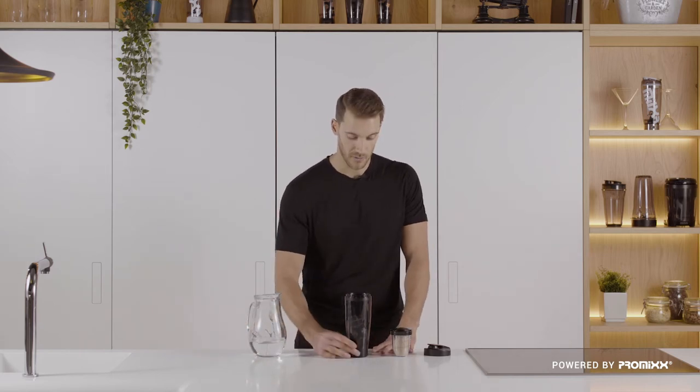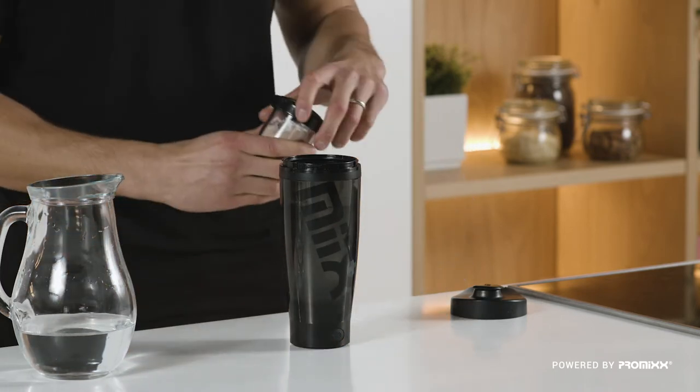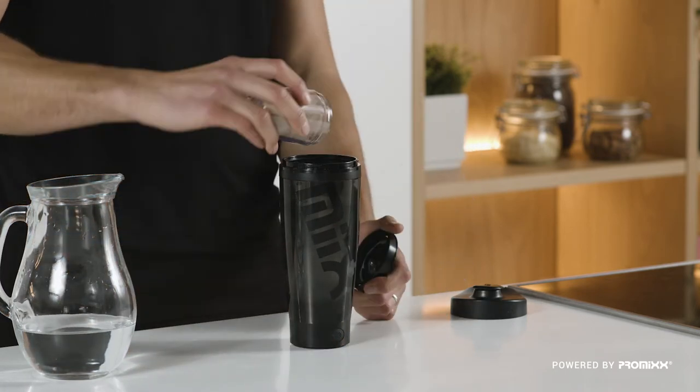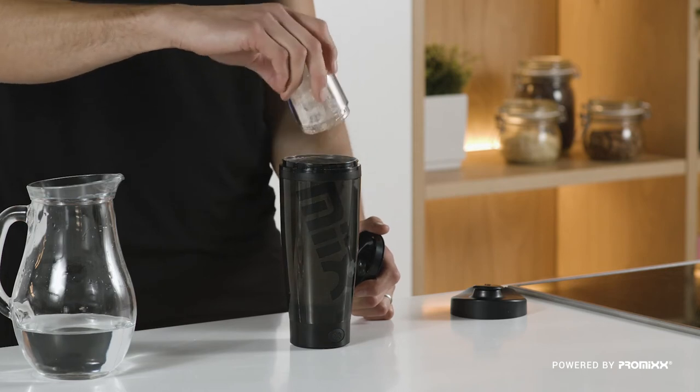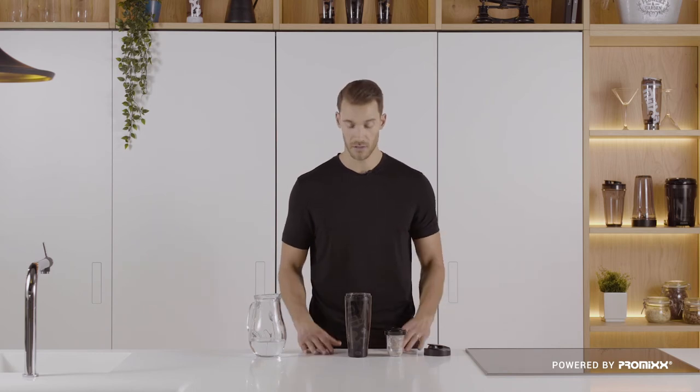One click to activate the vortex. Once you're up to speed, it's time to add your supplement. Let it mix for 5 to 10 seconds.